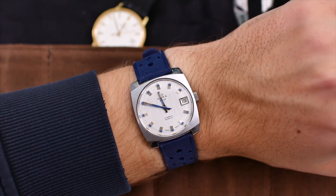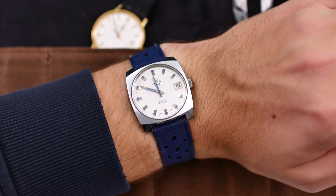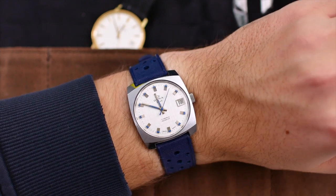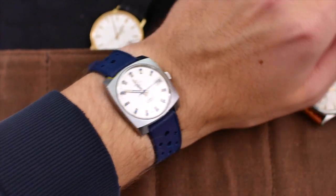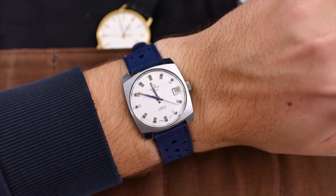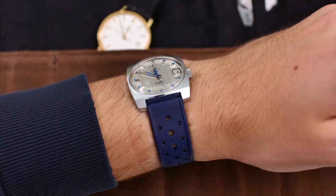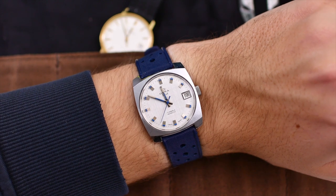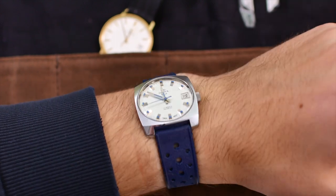Here is the watch on my 19.5 centimeter wrist. This is a super comfortable watch and I just love the proportions of it — I love the case size, I love the look. It just looks so 70s. For some reason I have been getting very interested in these types of vintage watches, and I'm probably going to be purchasing more in this style of design. It looks beautiful.